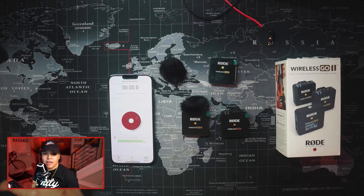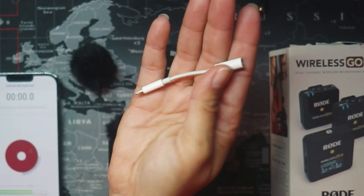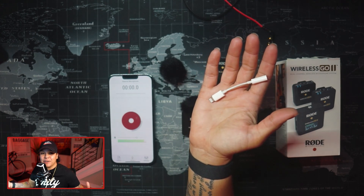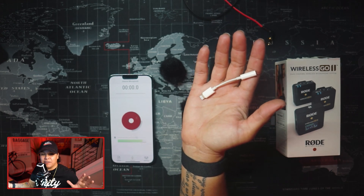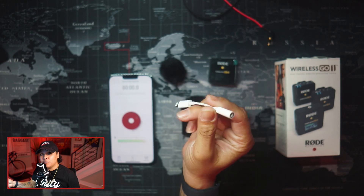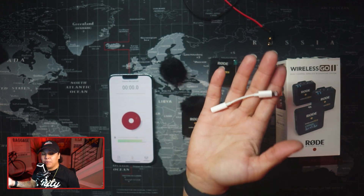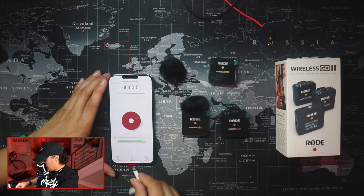The first thing we're going to plug in is a $9 lightning to headphone jack cable. You probably already have it — if you've been a long-time iOS user, when iPhones stopped using the headphone jack, we probably all went out and got these. But if you don't have one, it's $9 from Best Buy, from Apple, and from the certified Amazon store. Plug that in.